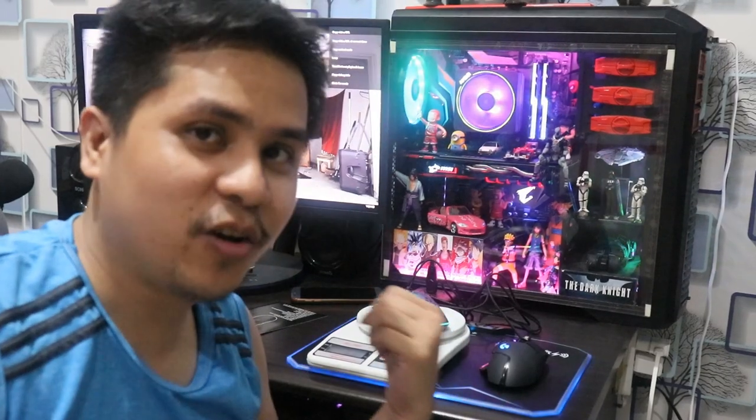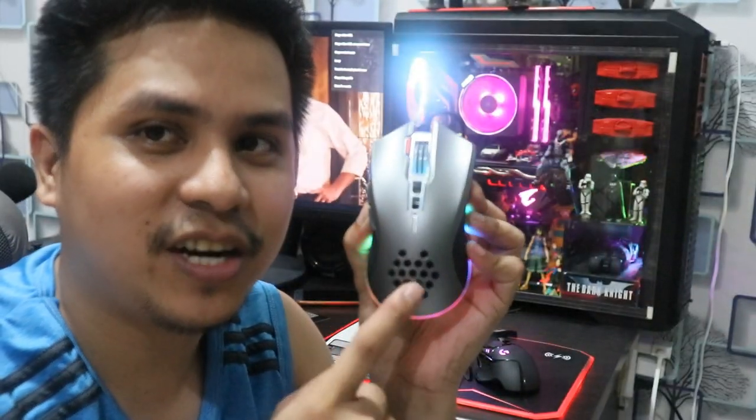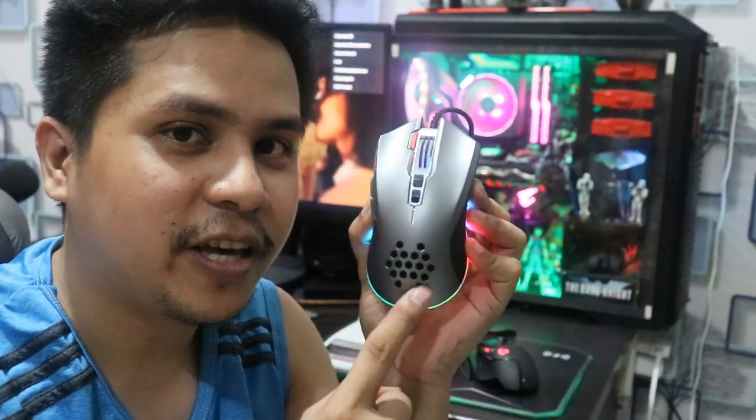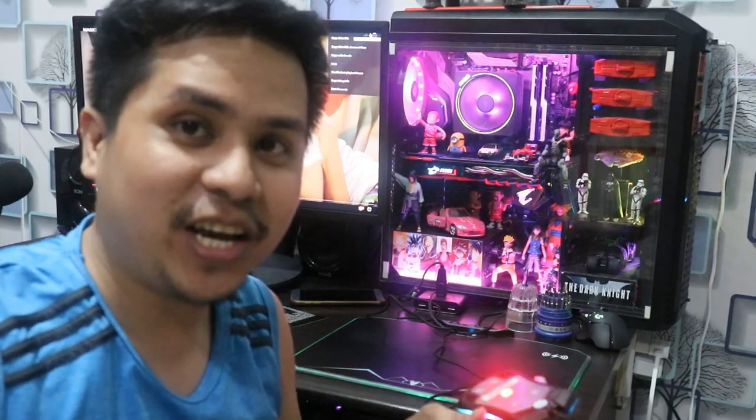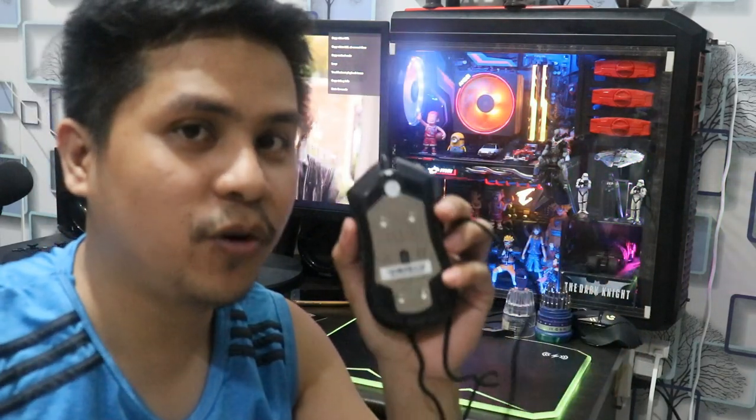May tatanggalin tayo dyan sa loob dyan. Kung mapapansin nyo ngayon, diba? Kung nakikita nyo, wala siyang RGB. Pero tatayin natin na palabasin yung RGB dyan. Kakabili ko lang ito kanina, pero okay lang naman na buksan natin at mag-void na yung warranty. Actually, mga one hour ago kakabili ko pa lang. So pag binuksan ko siya, void na yung warranty niya.